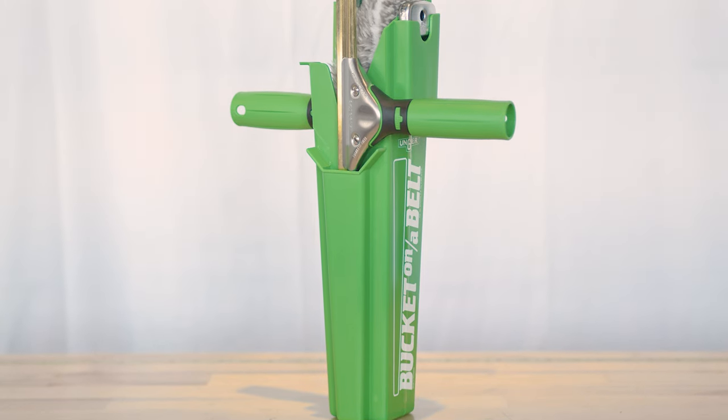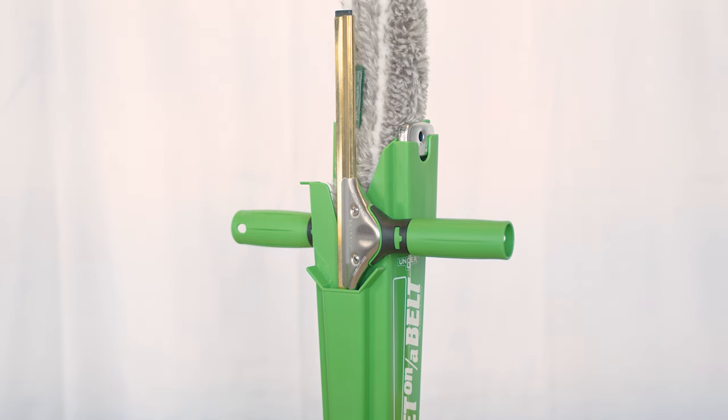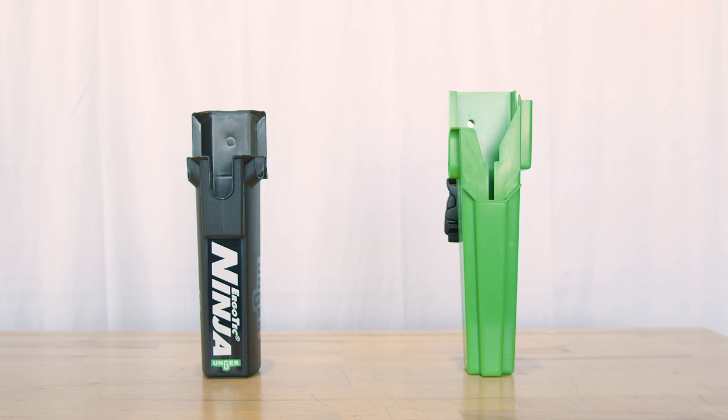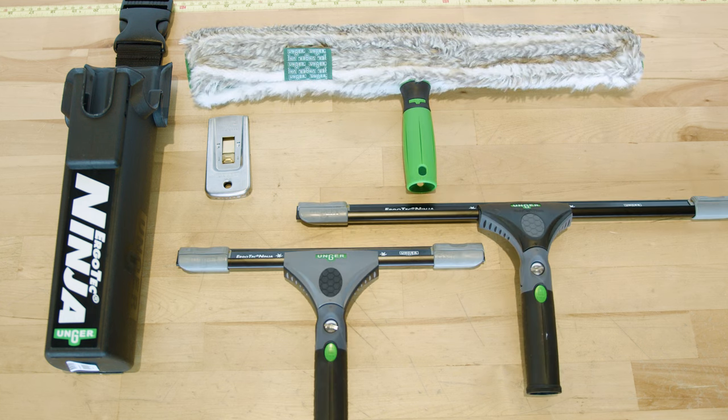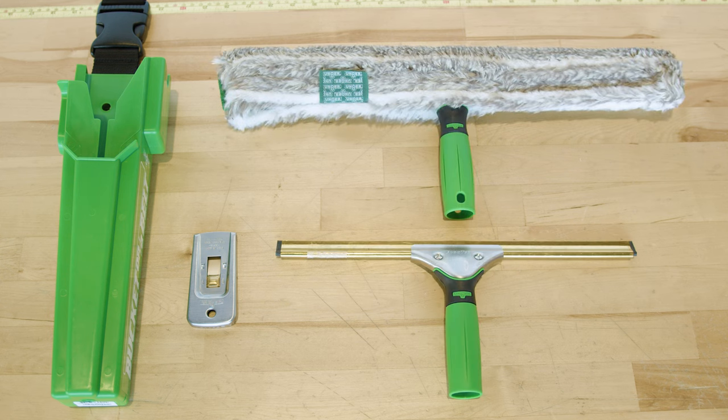It's a straightforward, no-nonsense solution for professionals who appreciate simplicity and efficiency. Both products are designed with the professional window cleaner in mind, but they cater to slightly different needs. The Ninja offers more versatility with its capacity to hold larger tools, while the Classic focuses on fundamental functionality with a streamlined design.